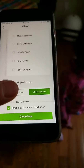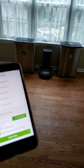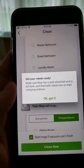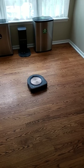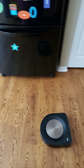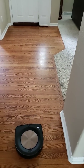So let's go ahead over to the S9 and we are going to click clean. So today I have it on low power setting mode so you can hear the sound of it, and I also have it doing one pass. I'll upload a video of the different modes these robotic vacuums have.